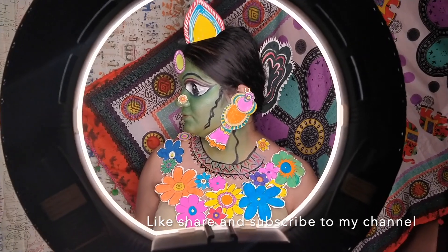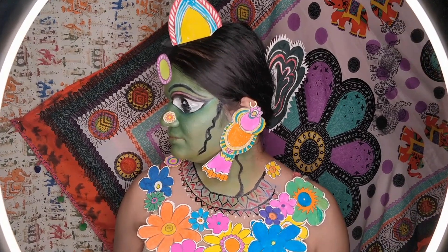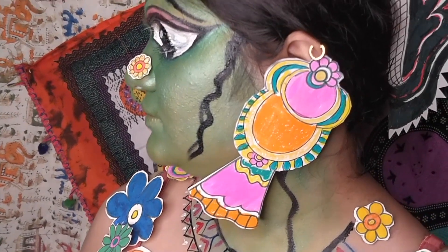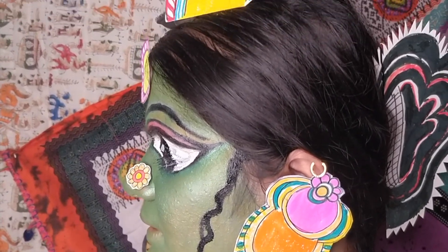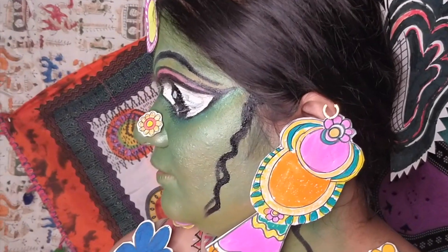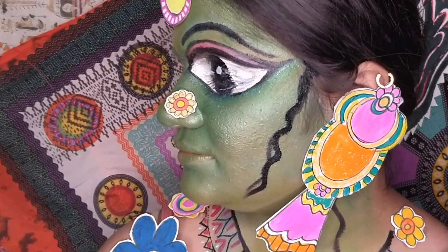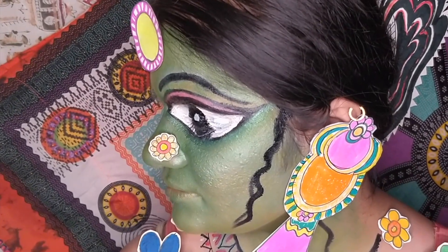I hope you enjoyed this video as much as I enjoyed creating this look. You can also see my latest work on Instagram — my handle is @bebridemakeup. Do follow my work there, and do not forget to subscribe to my channel and like and share my videos. The part two of this particular makeup is coming up shortly, so do stay tuned. Thank you so much, bye!